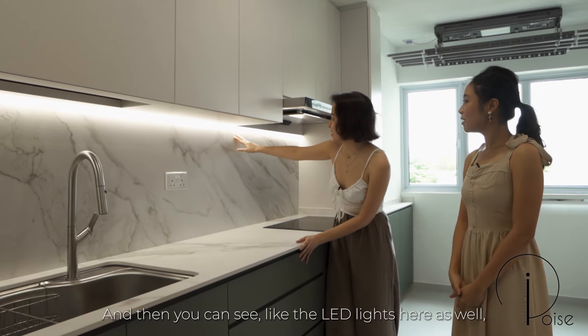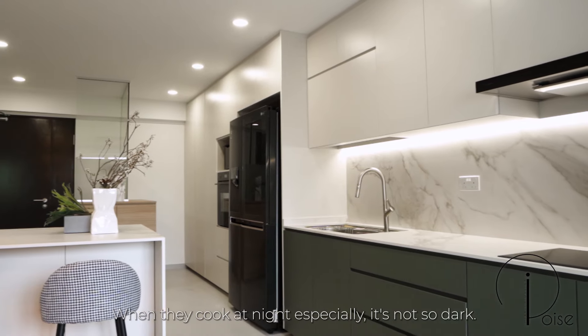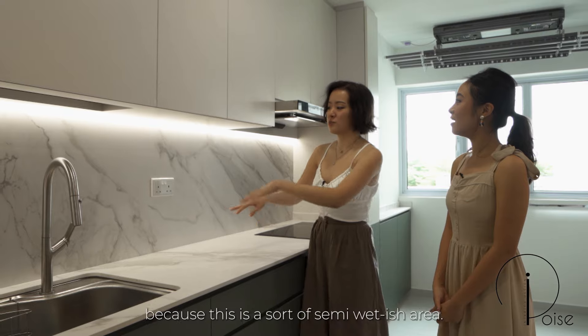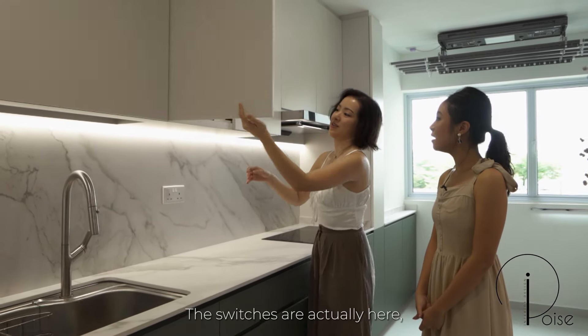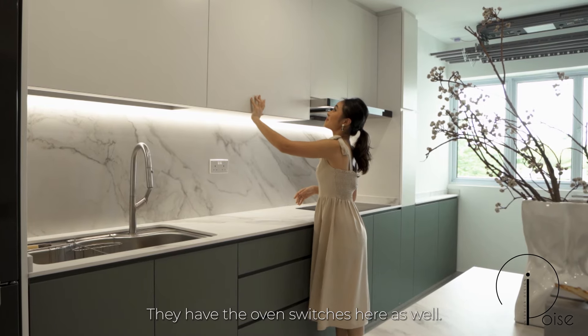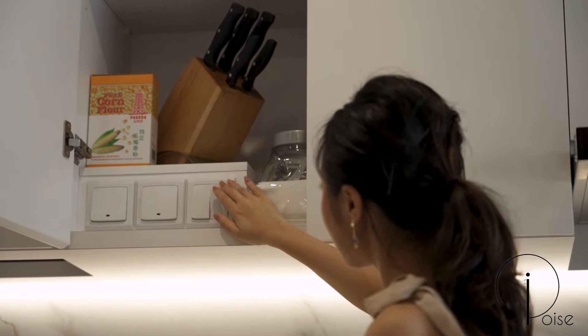You can see the LED lights here, which highlight the space and make it brighter — so when they cook at night it's not too dark. We also concealed the switches because this is a semi-wet area. The switches, including the oven switches, are actually inside the cupboard itself.